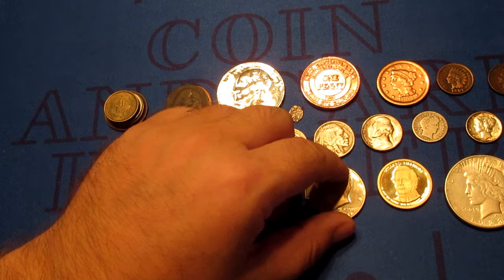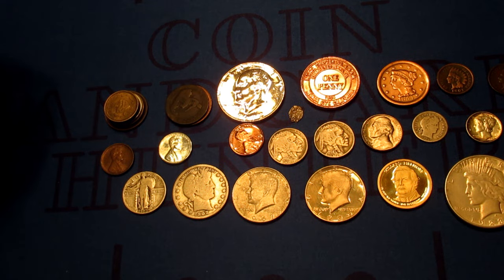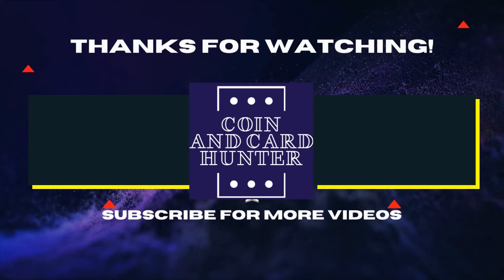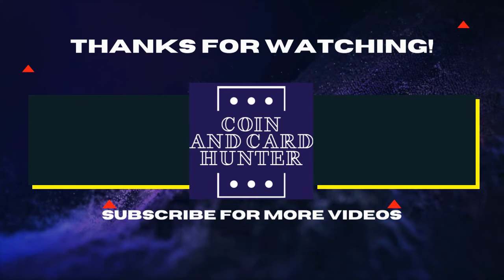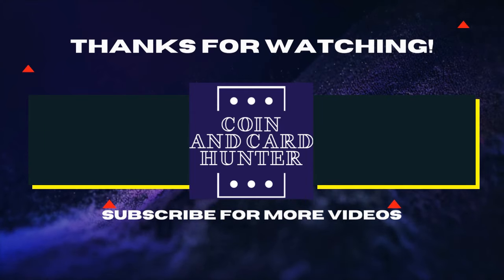That's it for this video. If you enjoyed the video, please like, share, and subscribe. Thanks for watching.